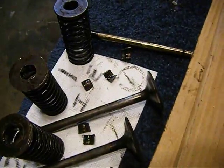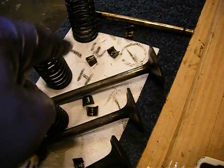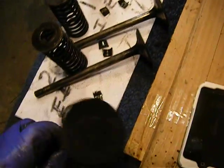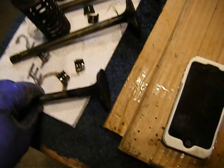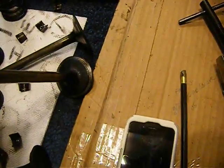When you lay them all out, you want to lay out cylinder number one — exhaust, intake — cylinder number two — intake, exhaust. Always the exhaust valves are going to be smaller, and always the intake valves are going to be bigger.